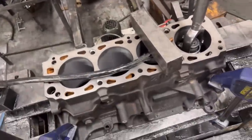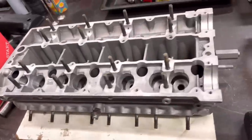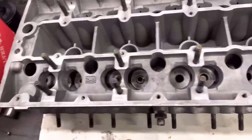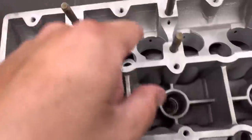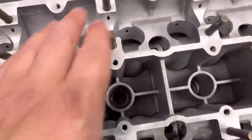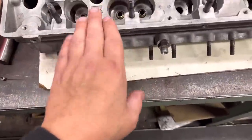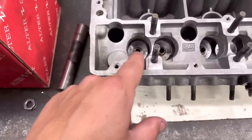So the cylinder head for the Cosworth - you can see Isaac has blasted it nicely, it's come up like new. We haven't done any work to the face or the seats yet. We're just replacing the exhaust guides now - these weren't that bad, and the inlets are absolutely perfect so we're not going to replace them. My feeling is this head's been done not too long ago when the engine was done, but we're just going to replace these exhaust guides to get a nice snug fit. You can see we've got four in there now.